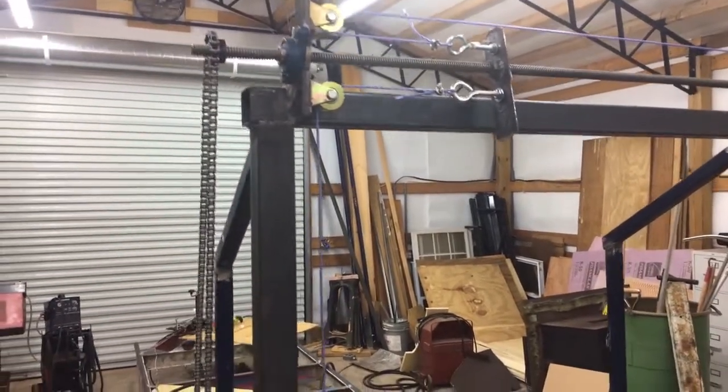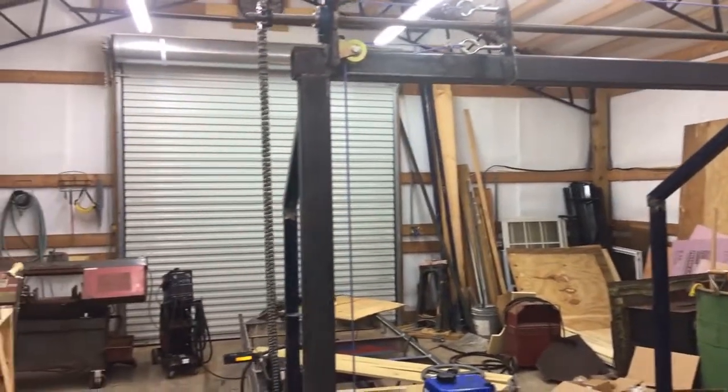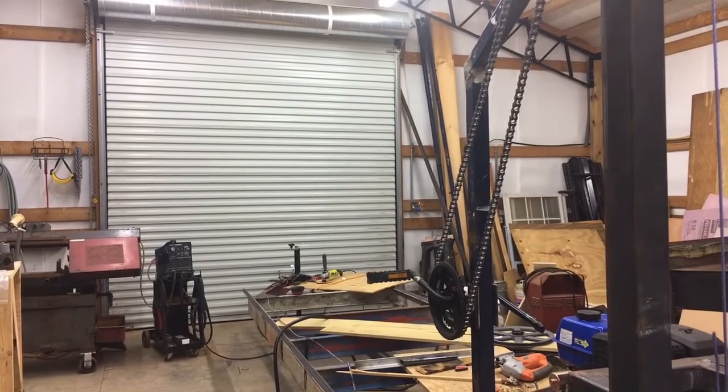I'm probably going to create a rail system so it rides on this rail right here and keeps it a little more stationary. But like I said, at this point it does work. Really pleased with that, and I'm going to go over a little detail with you on this bike mechanism here and show you what I did.